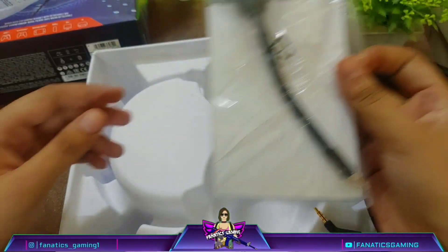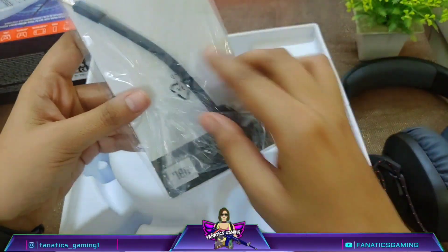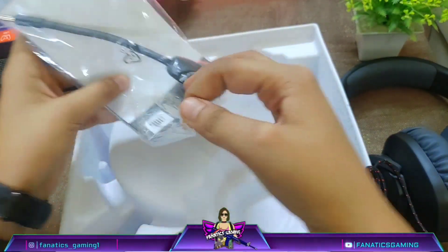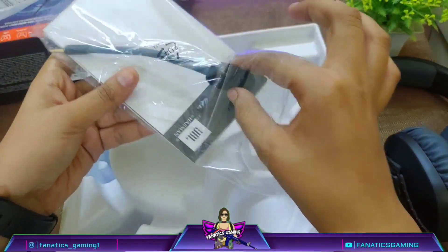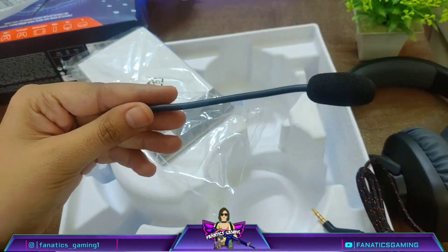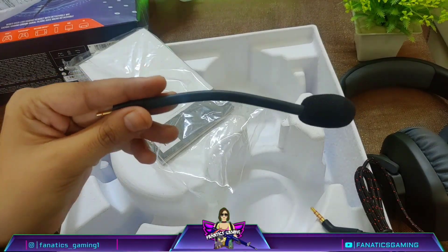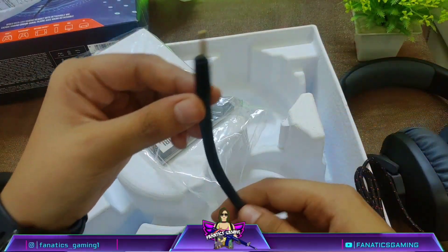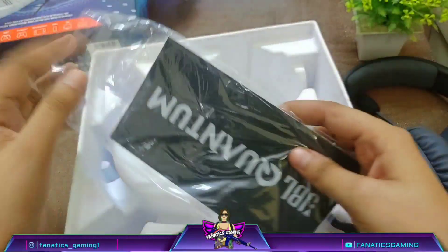The microphone is detachable — if you are just listening to songs you don't need the mic and you can detach it. If you are playing games, streaming, or using the mic, you simply attach it. You can also bend the mic to whatever position feels comfortable.